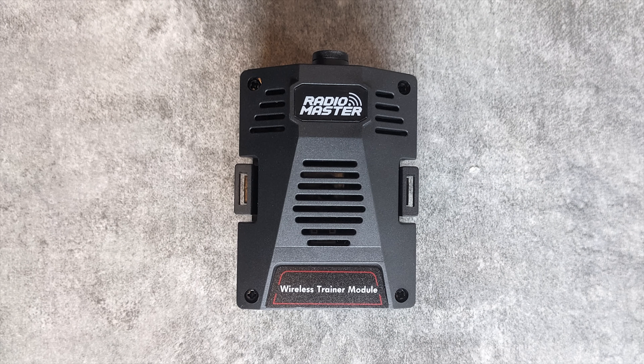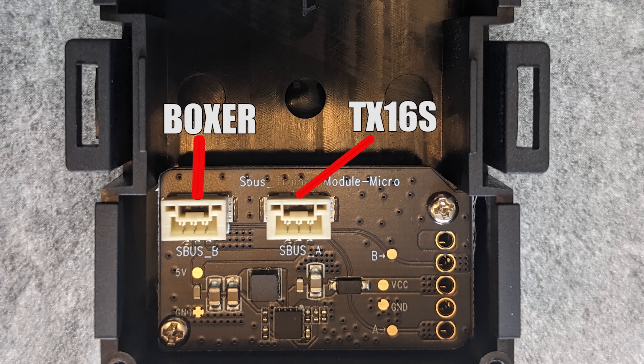If you're using the full size JR module, there are two SBUS connectors. The one on the left is for the Boxer, and the one on the right is for the TX16S.